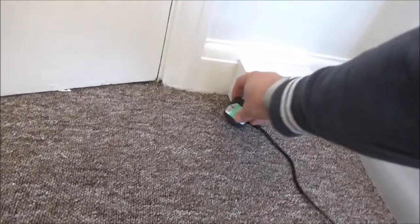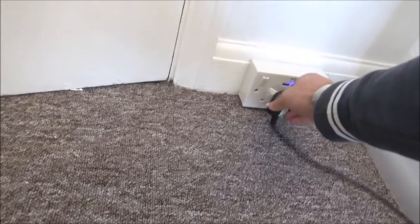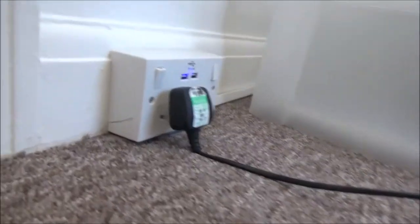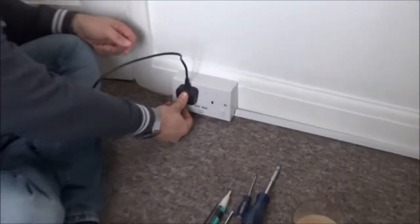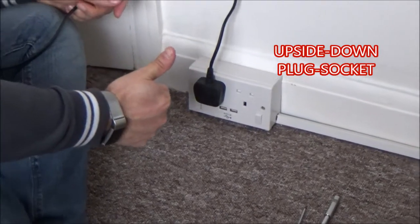That's what's wrong with this socket — you can't put a plug in it because it's too close to the carpet. What a muppet. Turn it on — ho ho, fixed!